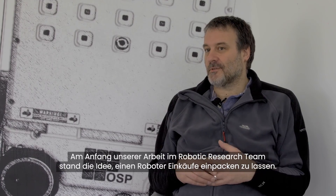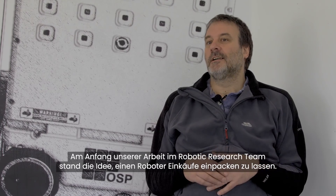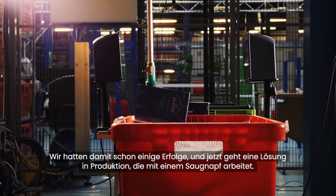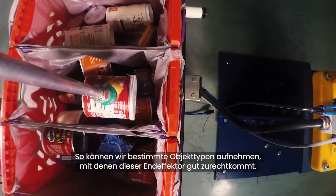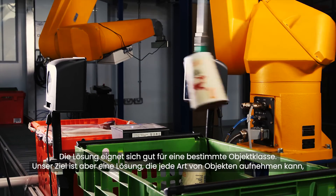If you go back to when the robotics research team was started, the idea was trying to get robots to pack shopping. We've had some success with that already and we're putting a solution into production now which uses a suction cup, so we can pick a whole class of objects which that kind of end effector can cope with. This kind of solution works well with certain classes of objects.